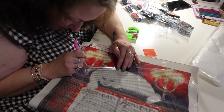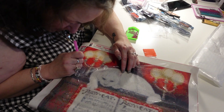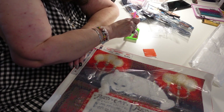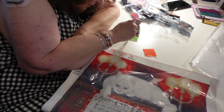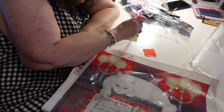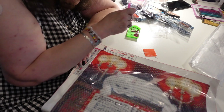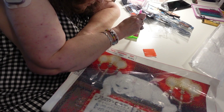Some people say that poster tack — that gray putty you use to hang posters — is better than the red wax. I tried it and didn't like it; it didn't work well for me. Some people swear by it, so it's personal preference. I like the wax. As you can see, it moves pretty quickly — I'm back and forth putting those diamonds on. I don't try to be a speed demon; the idea is to relax and have a good time. Slow and steady wins the race — that's how I do it.